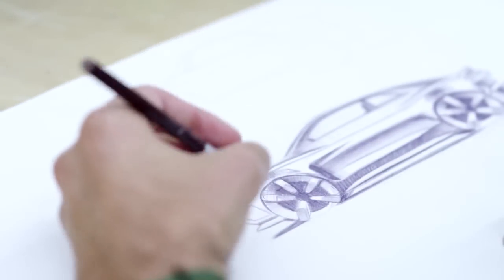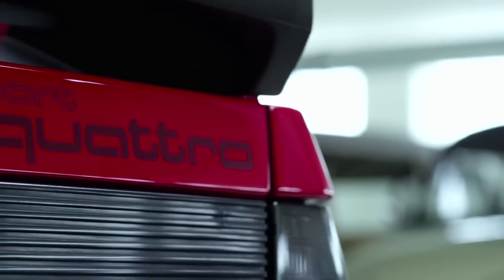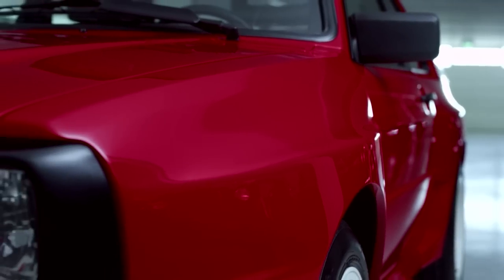The Audi Sport Quattro concept was a project that was initiated here in our studio in Munich. Our task was quite clear. We wanted to reinterpret the original Audi Quattro and, of course, started with the old version. We examined it, but were nevertheless relatively free in bringing the car's DNA up to date.